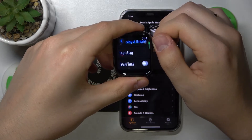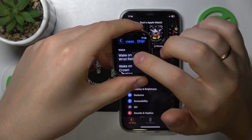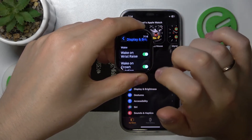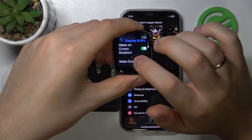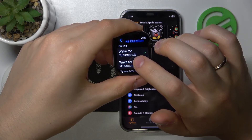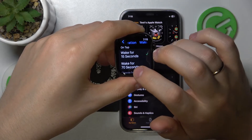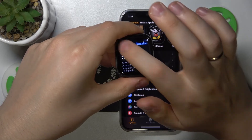Now scroll down once again here and look for the Wake section. Here you can switch on or off the Wake on Wrist Raise option, the Wake on Crown Rotation option, and change the wake duration between 15 and 70 seconds on tap. I'll probably just go with 70 seconds here.